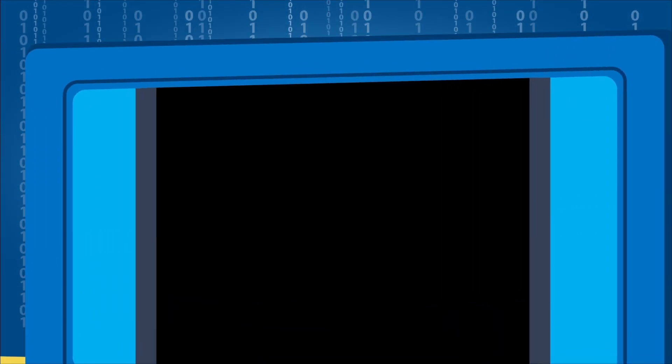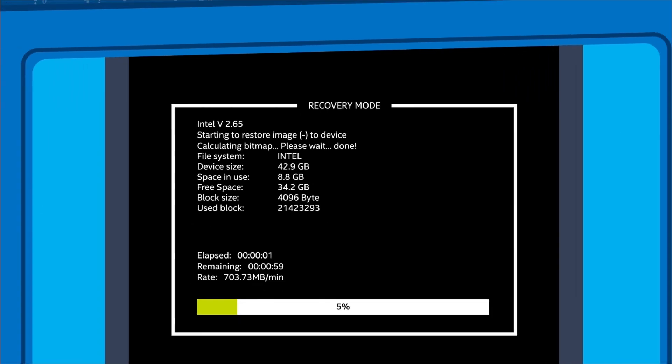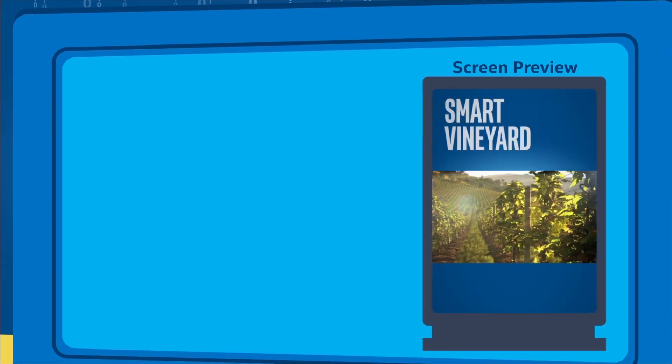The engineer can interrupt the boot, boot to safe mode, boot to remote ISO, boot to a backup drive, or even rebuild the system remotely.